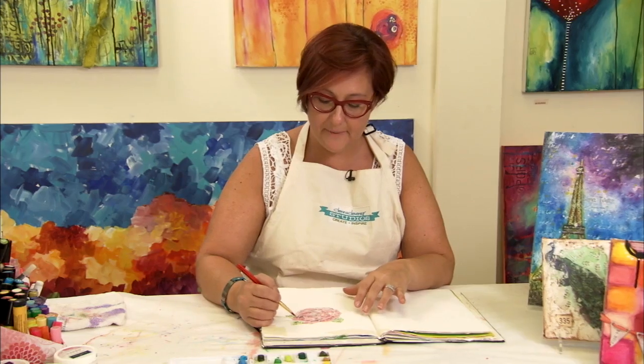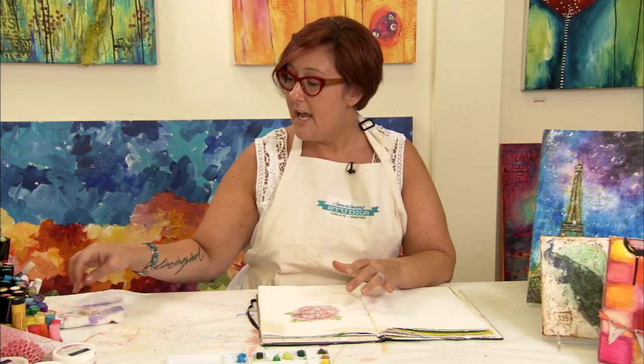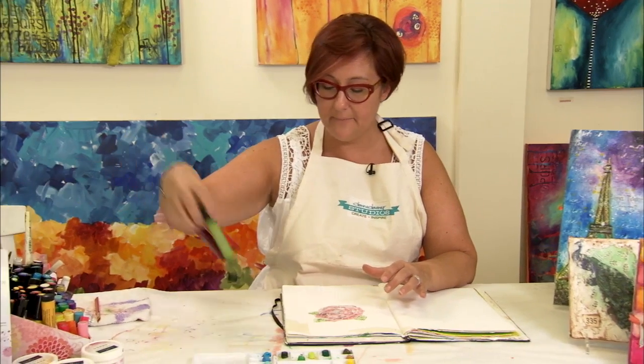As I finish up painting the flower, I want to put some additional details in there. And I'm going to use the Big Brush Pit Pens for that.